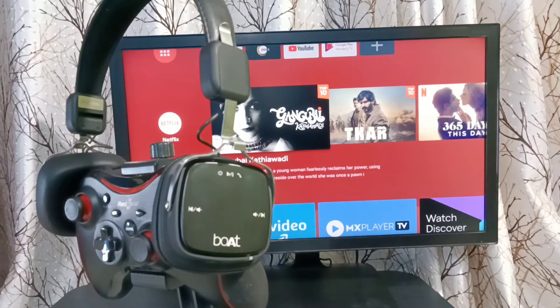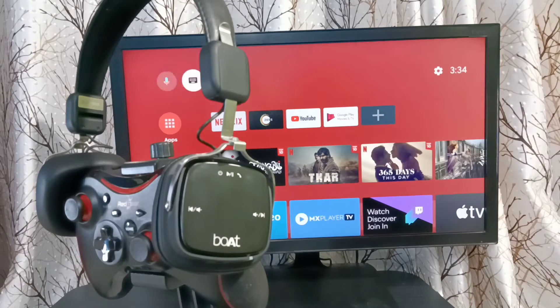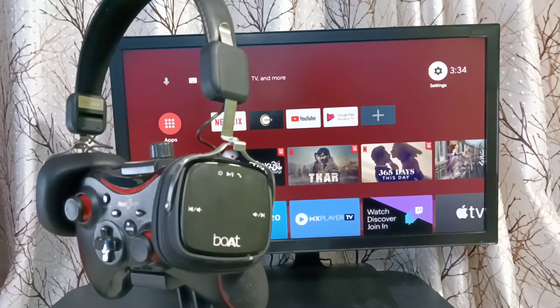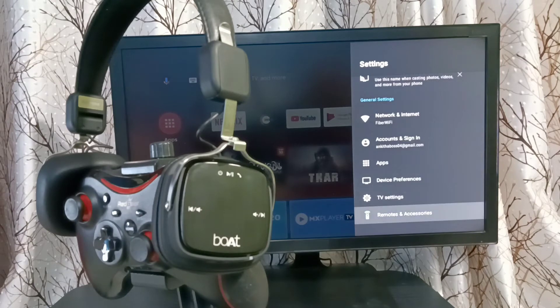This video shows how to connect Bluetooth wireless devices like headphones and speakers to a TV. First, select Settings from the top right corner, then go down and select Remotes and Accessories.